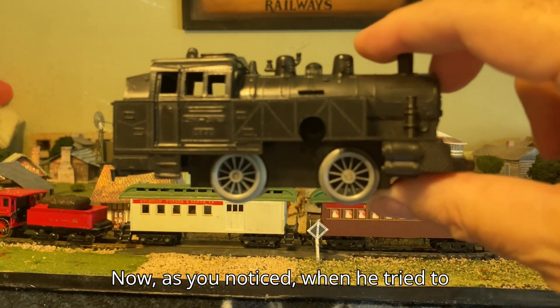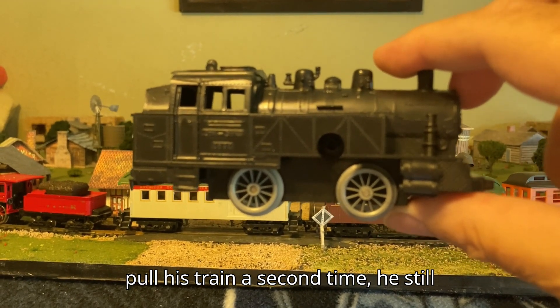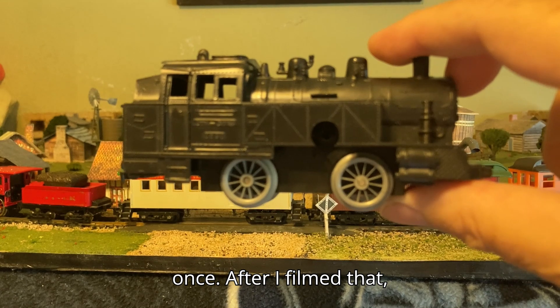As you noticed, when I tried to pull this train a second time, it still struggled to pull it around more than once.